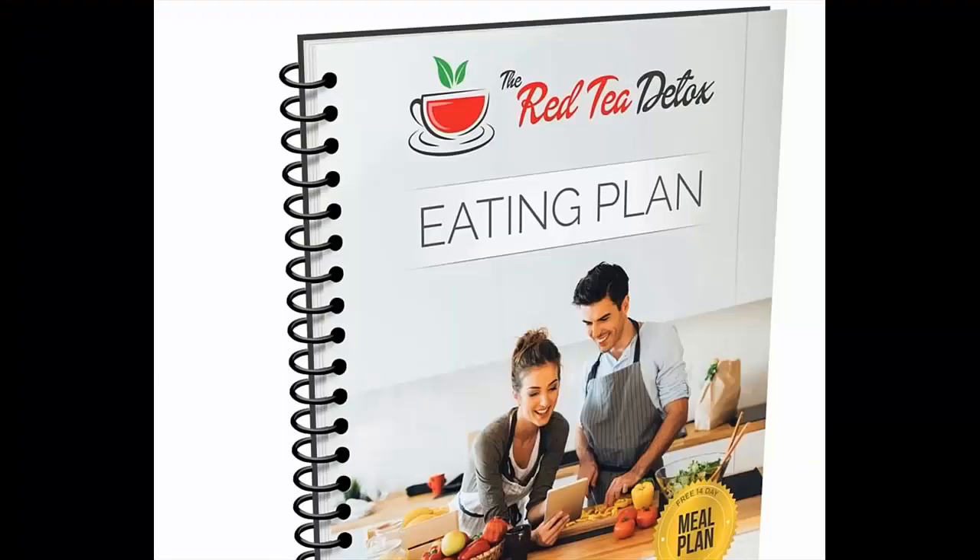Hey, it seems that luck is on your side today. This ancient secret will solve your problem. Find out why. The Red Tea Detox is a brand new cleansing program that detoxifies the body and sheds pounds quickly and safely. It allows almost anyone to lose 14 pounds in just a matter of weeks.